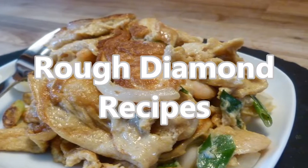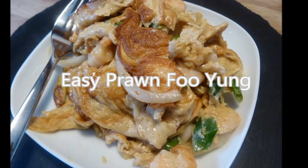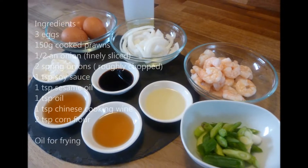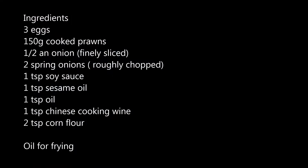Welcome back to Rough Diamond Recipes. Today's recipe is easy prawn foo young, or a version of it. As normal, a full list of ingredients can be found in the description box below. I'm doing the cooking today as the wife's off teaching the SAS how to be nasty.